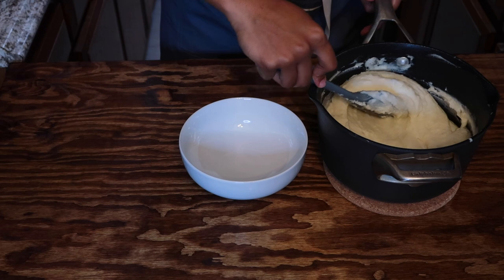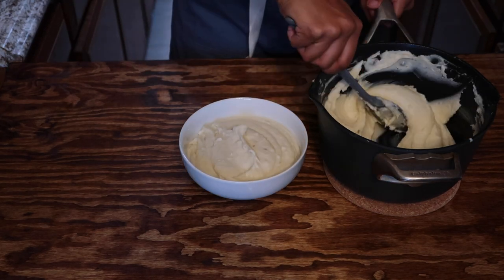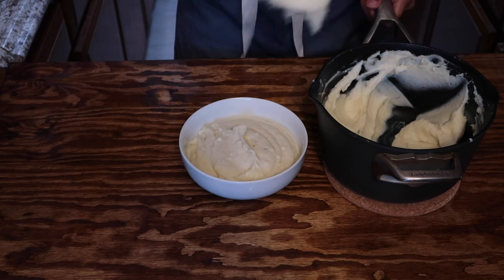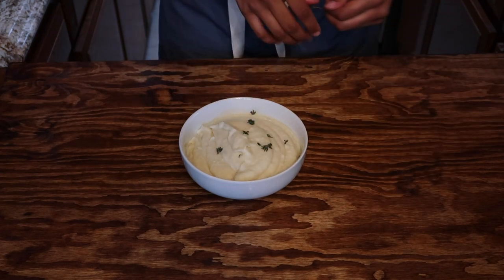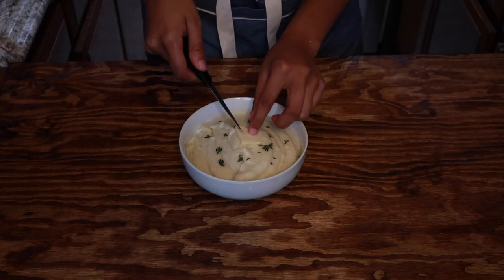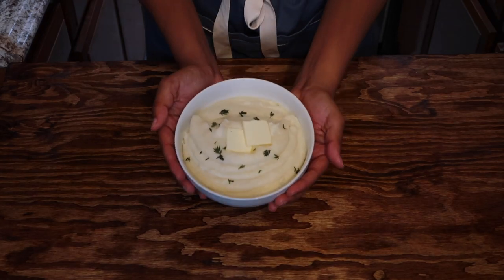I'm plating the mashed potatoes into a small bowl — you can see just how creamy these mashed potatoes are. I'm also going to top them off with some fresh picked thyme and two pats of butter. This easy side dish only took about 30 minutes to make, so it's the perfect accompaniment to any main dish.